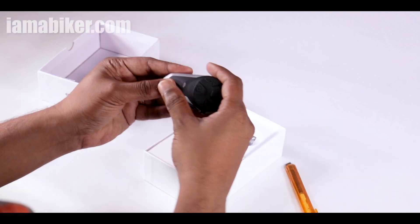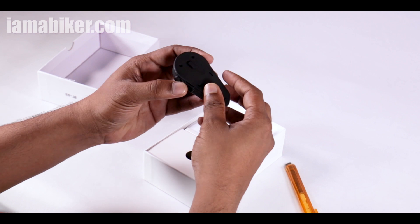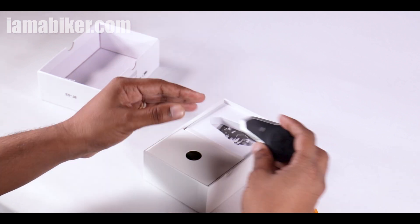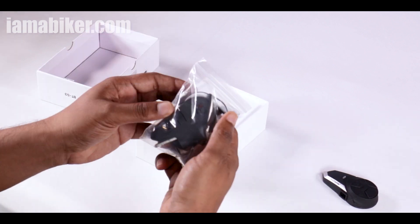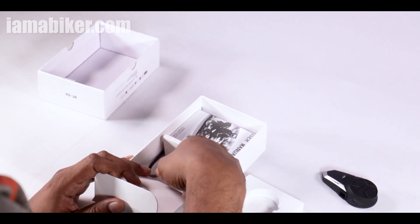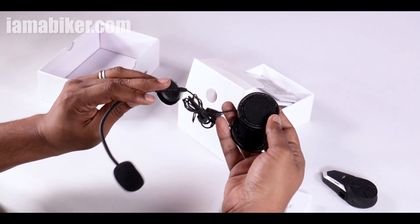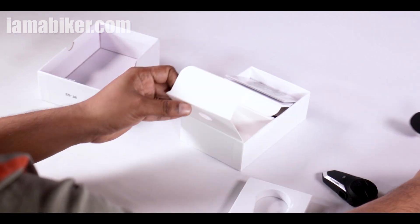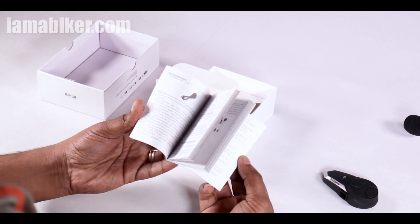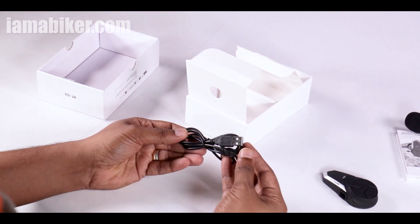Looks good! This is the device — it looks a lot like the Sena version, a much costlier Sena version. Let's see what else is in the box: the clip, the wire for mics, the speaker and the mic that goes in your helmet, user manual in a lot of languages, and the cable for charging.